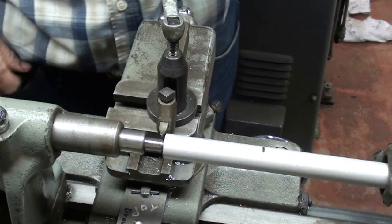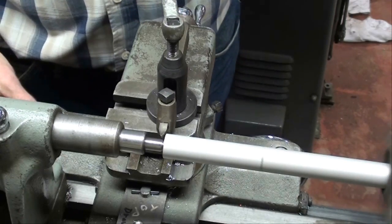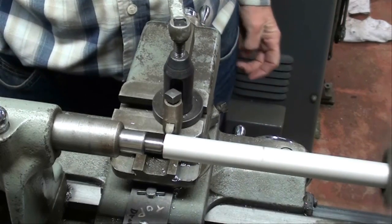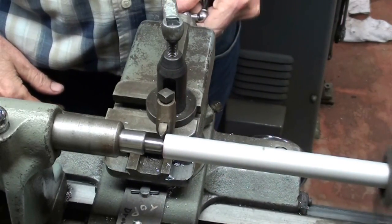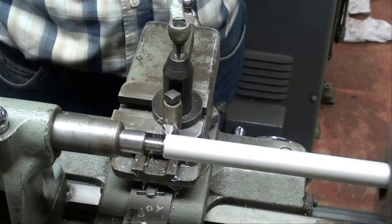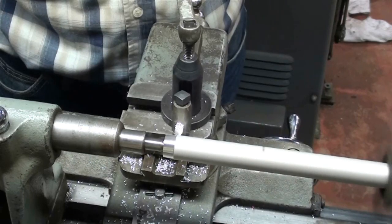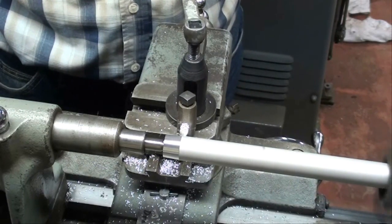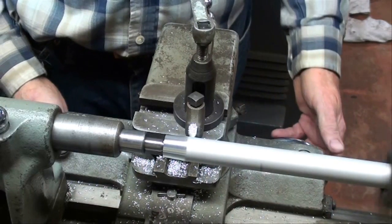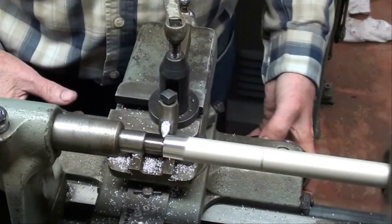We're going to begin the first cut, turning in the compound. Here's our first pass. It's not deep enough, so we're going to go a little farther toward the tailstock and then bring it out again.